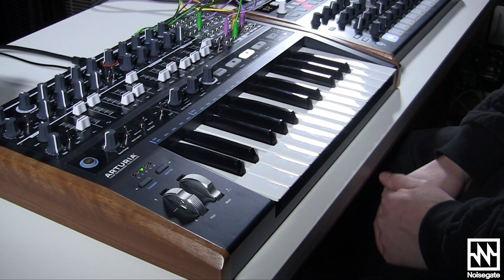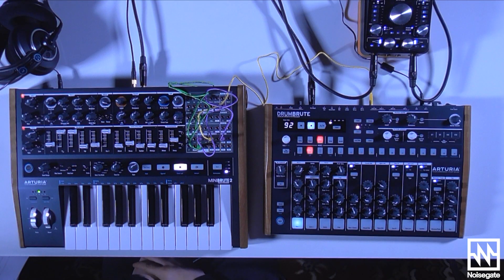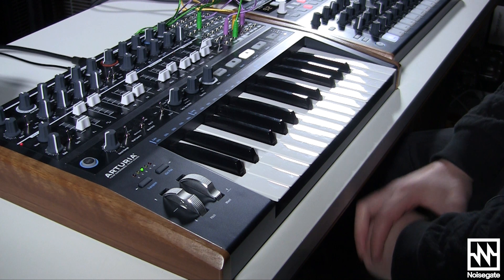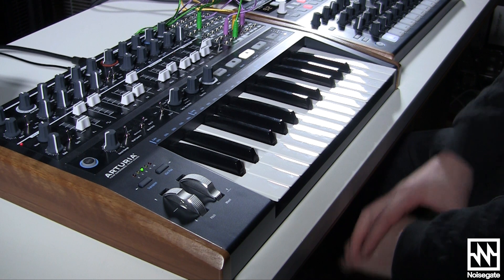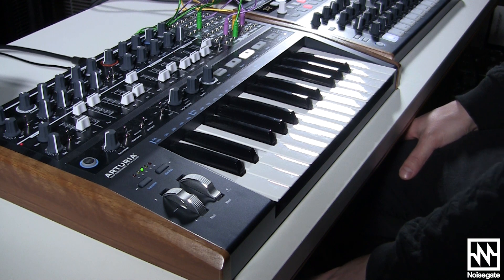Hey folks, I'm Tristan from Noisegate, here with the Arturia MiniBrute 2, which is of course the long-awaited follow-up to the modern-day classic that is the original MiniBrute, which was one of the synths which helped kickstart this analog golden age we're experiencing right now.